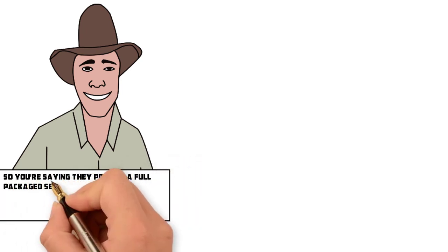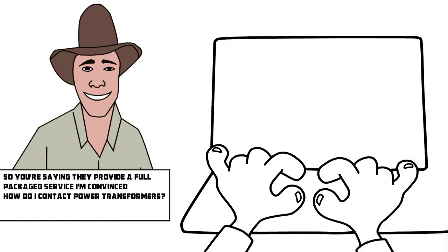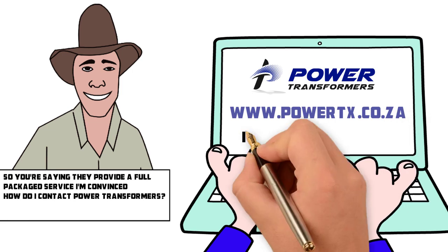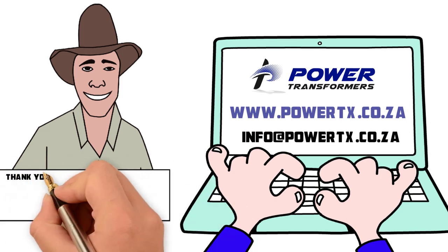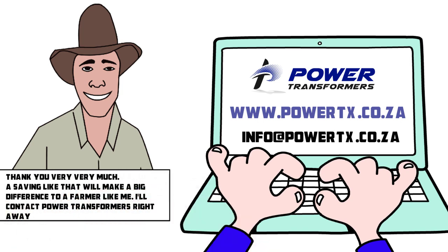I'm convinced. How do I contact Power Transformers? All the information is available on their website at www.powertx.co.za, or you could email them at info@powertx.co.za and a representative will contact you. Thank you very much. A saving like that will make a big difference to a farmer like me. I'll contact Power Transformers right away.